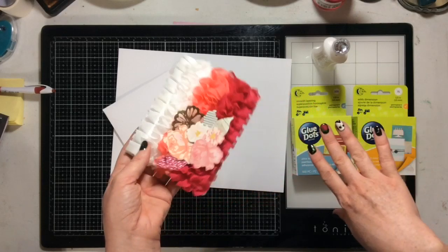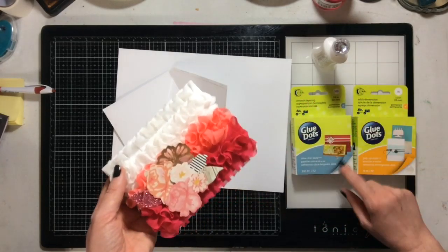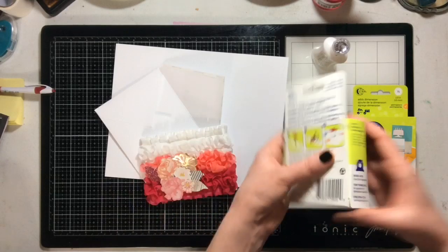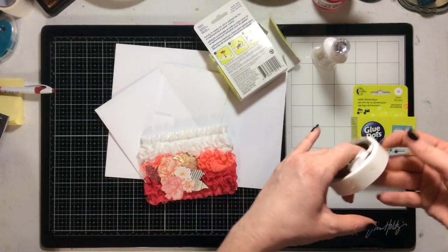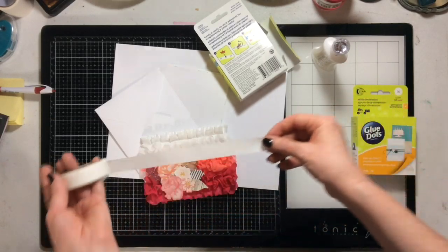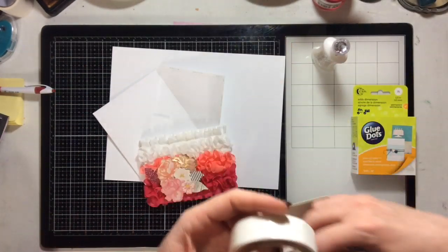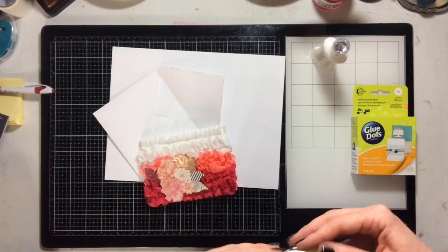I have gel nails, and when I made this the glue dots kept wanting to stick to my nails instead of the ribbon. What I ended up doing was pulling off a row of glue dots, turning it upside down, sticking it to the paper, and then sticking the ribbon down on top of the glue dots. It made it a little bit easier since I was fumbling a bit.